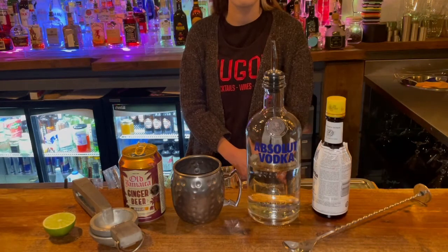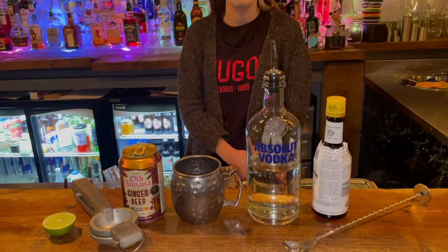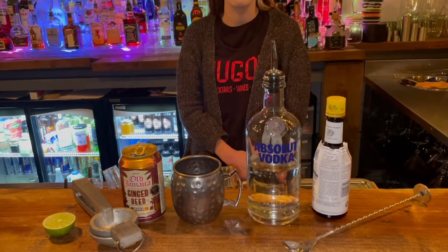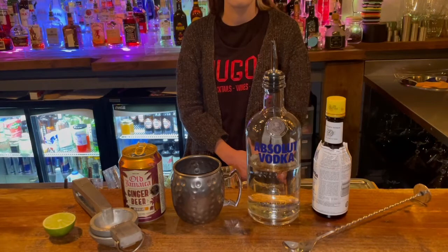Hello and welcome to Hugo's how to make the perfect Moscow Mule. For this drink you will need vodka, ginger beer — we use Old Jamaican — half a lime, and gastro bitters. For equipment you will need a Moscow Mule tin, a Mexican elbow, and a bar spoon.